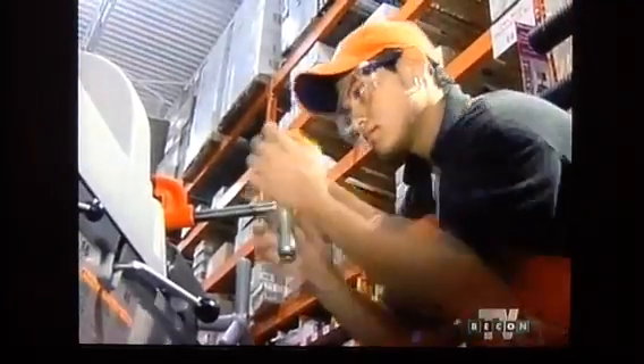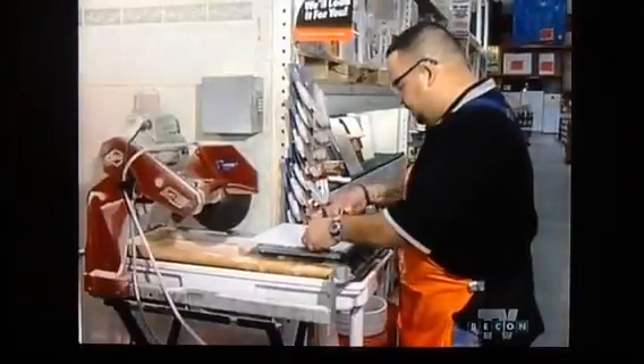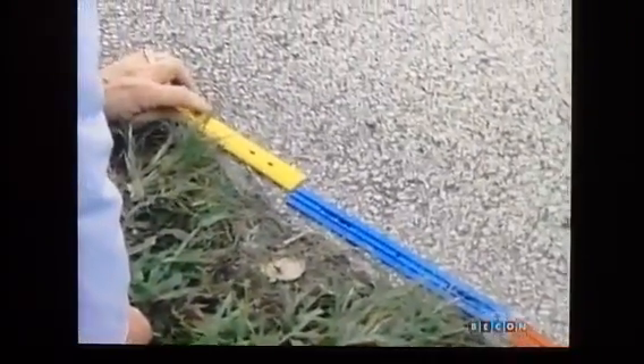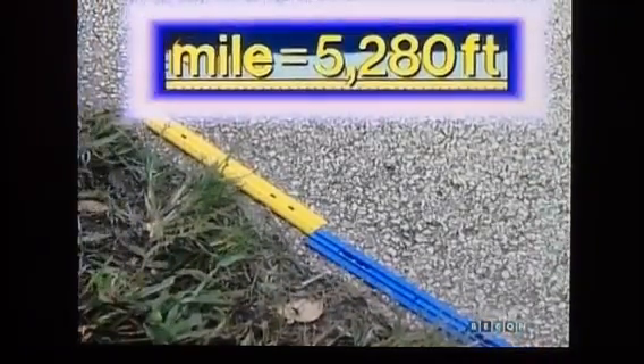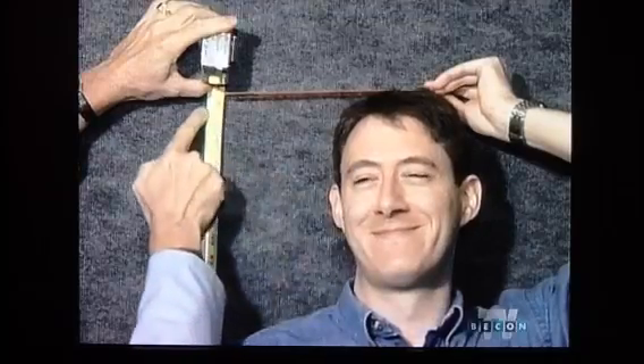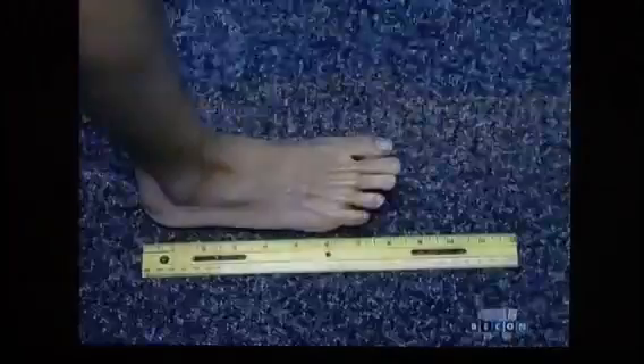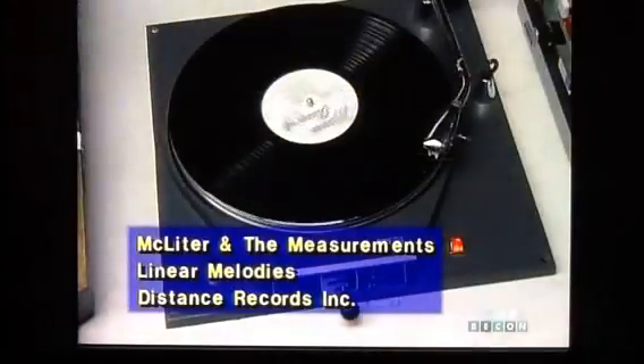A foot, a foot — twelve inches make a foot. A foot is just a foot, but three feet make a yard. Three feet they make a yard, and thirty-six inches also make a yard. Five thousand two hundred eighty feet — the longest measure you'll ever meet — a mile. The customary system of linear length of measuring: an inch, a foot, a yard, a mile.